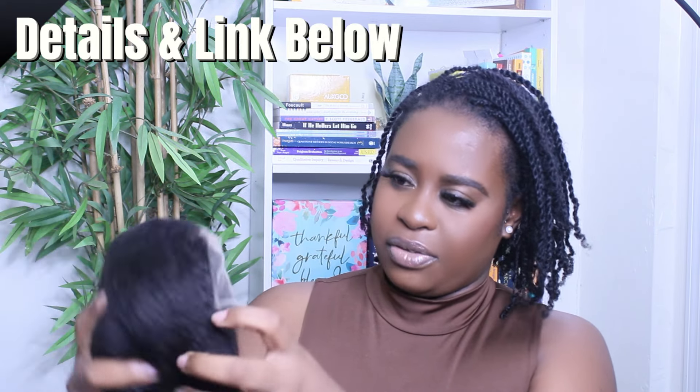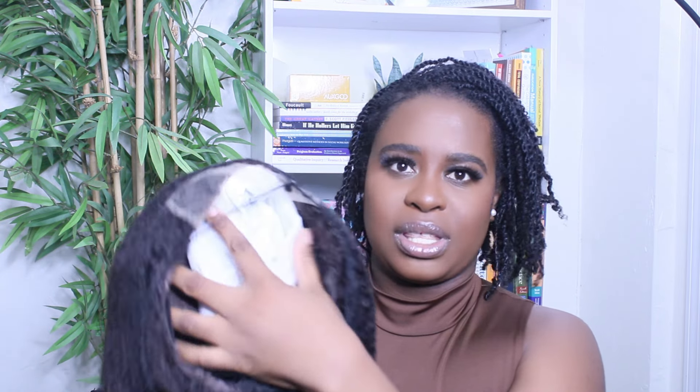So here's the wig, first time taking it out of the box. As usual, it comes with a wig holder to keep its shape, a wig bag, and a wig grip. For the girlies whose wigs sometimes slide back, this is what prevents it from slipping — no slip, no embarrassment on the road. That's the benefit of that.